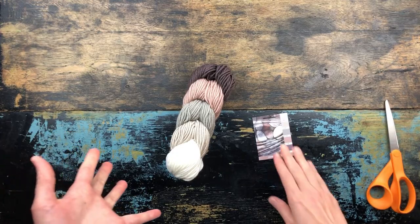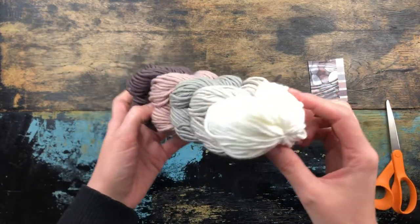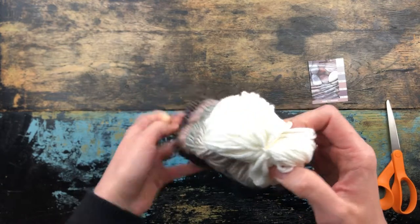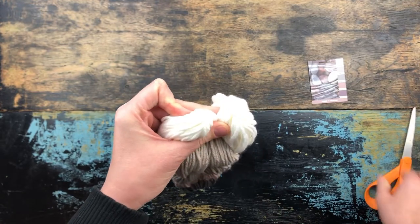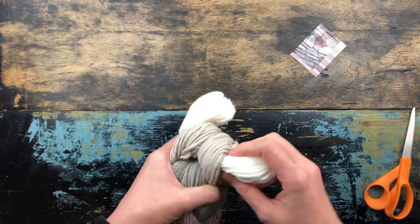I'm going to show you just real quickly what I do. So you're going to want to find either end — it's usually this one here that will release the hank. Actually, it's this one.